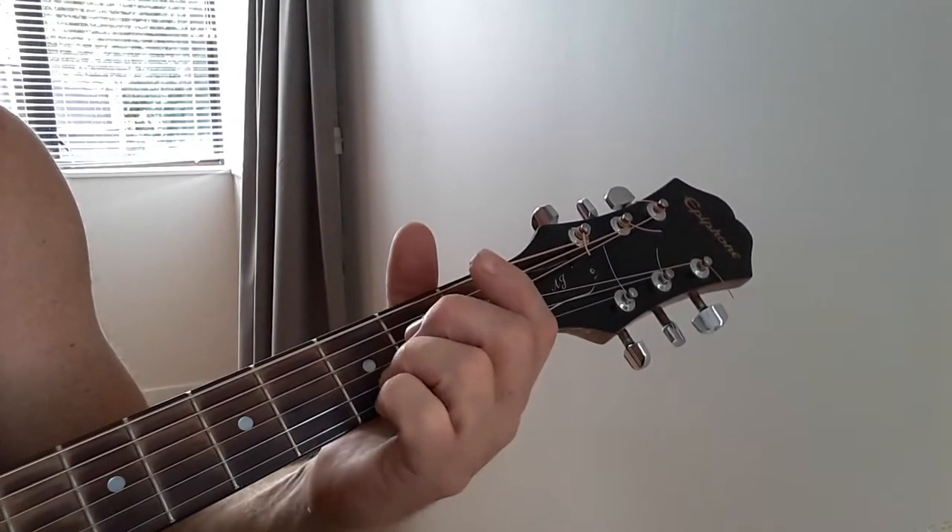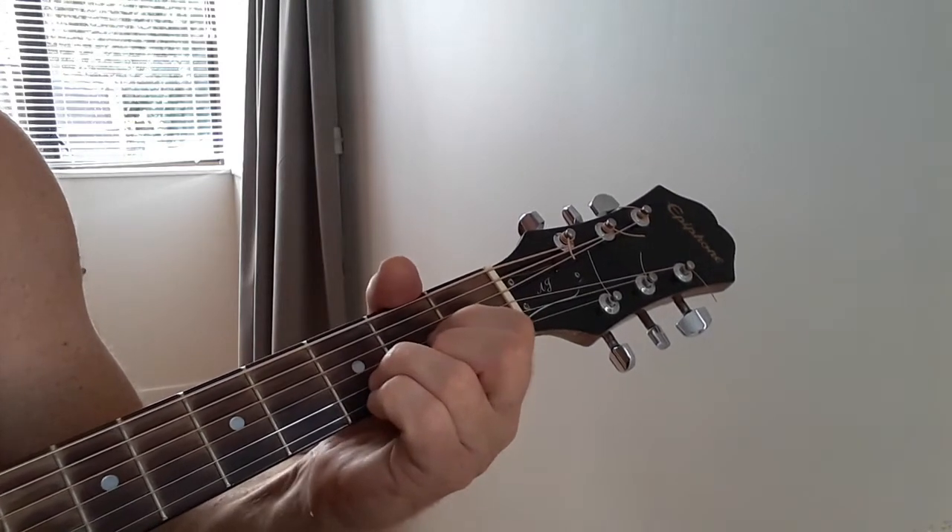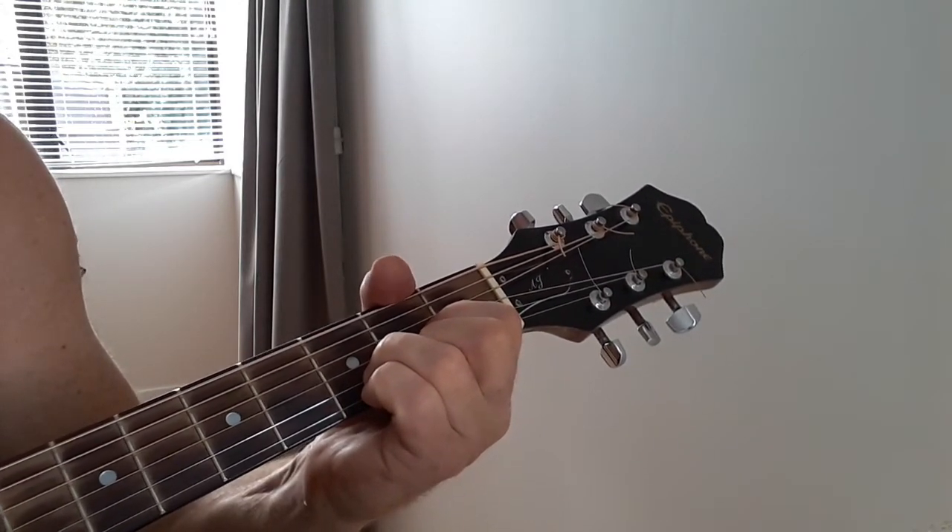So when you start, you start on the D, and you do a down, down, up, down, up. So let's have a look at that.